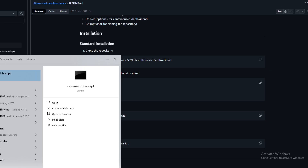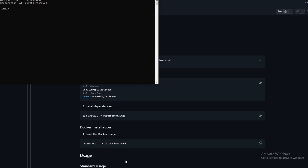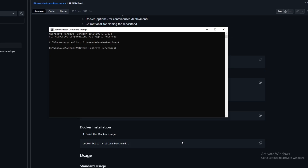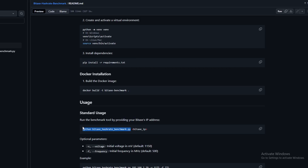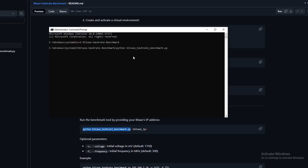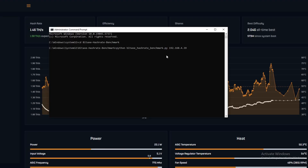To run it, open Command Prompt and run as administrator. Navigate with 'cd benchmark', then input the Python BitAxe hash rate script with the IP of the BitAxe. You can also set your own frequency using dash-F followed by a space, then set the voltage with dash-V.